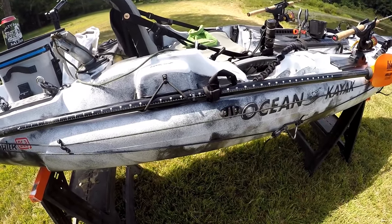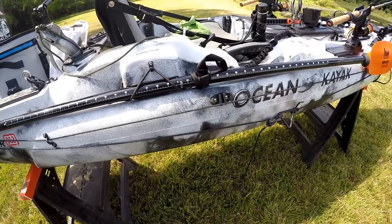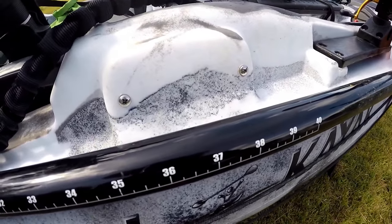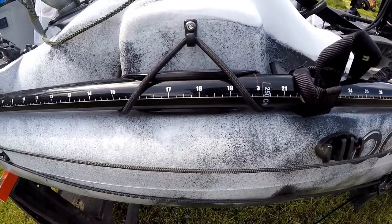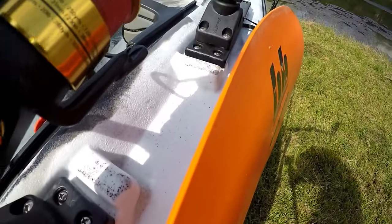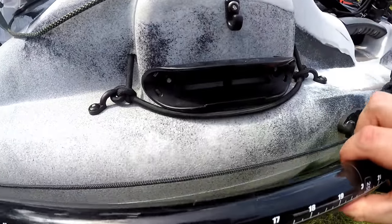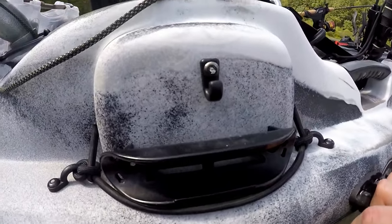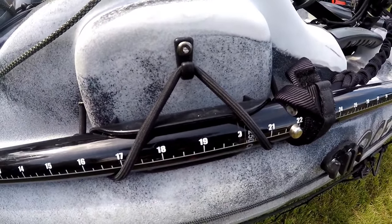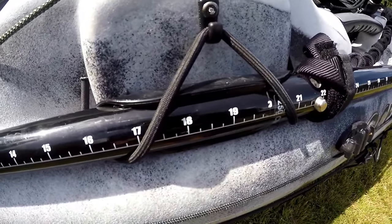For the paddle, I ended up buying the Bending Branches Angler Classic — not a cheap paddle at about $150, which is more than I wanted to spend, but it's proven to be really good. I have the 250-centimeter version. The stock paddle clip location on the Ocean Kayak is those two screws up front, but when I put the clip there, the front of my paddle interfered with my Scotty mounts and kept knocking them out of place. So I simply moved the clip back and used two pop rivets and a clip to mount it in the new position. Now it doesn't even touch the front part of the kayak. Being right-handed, I mounted this on the right-hand side.